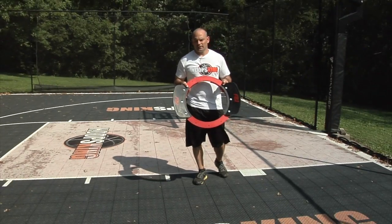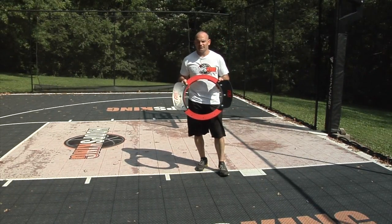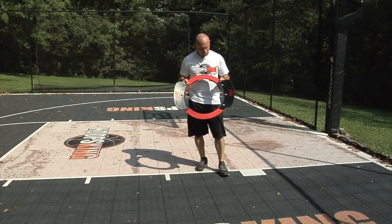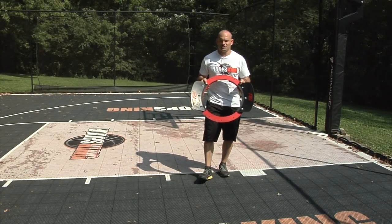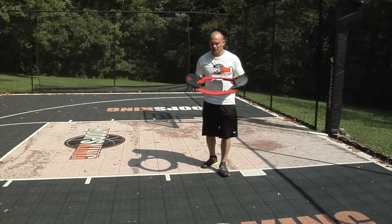This is the Baseline Bomber and it has two flaps on the sides. When you're shooting from the corners, you're going to have to get that arc up. When you're shooting from the corner, obviously you have no visual reference as far as a backboard, so it's a more difficult shot and we want to keep that arc up.